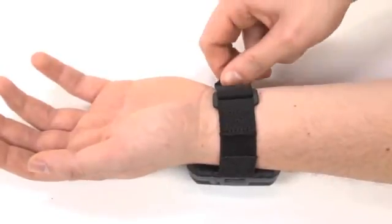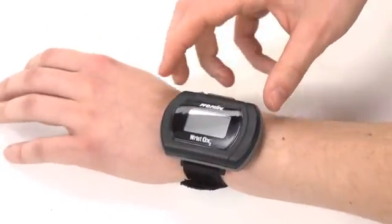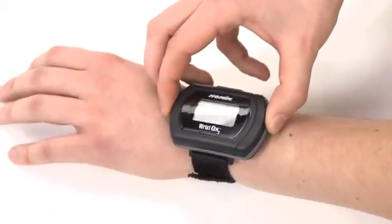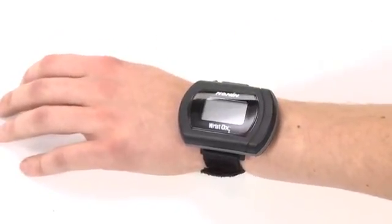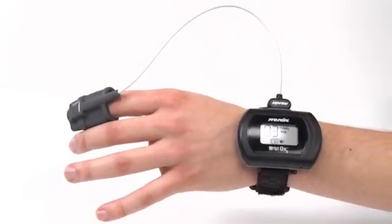Place the WristOx2 oximeter on the patient and check for fit. It should fit comfortably like a wristwatch band. Don't over-tighten. The WristOx2 oximeter is an excellent choice for mobile uses.